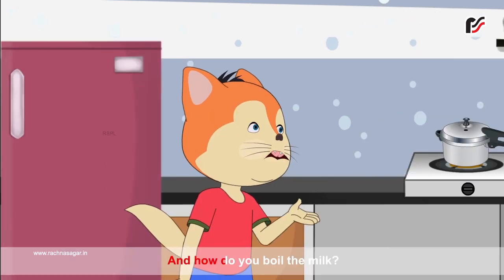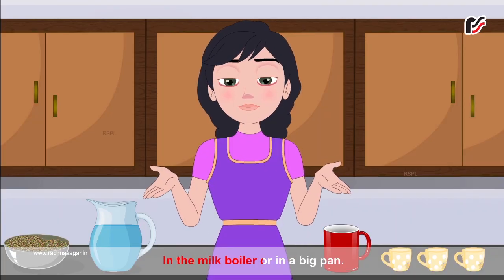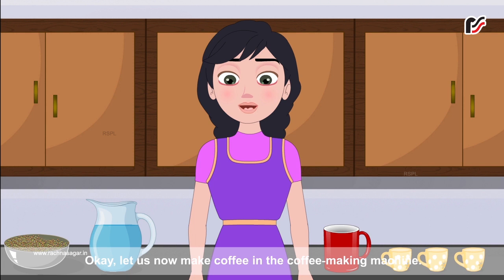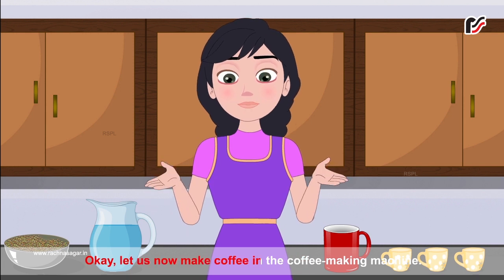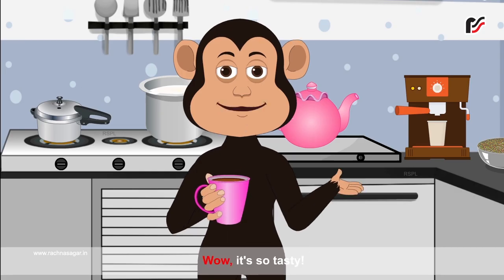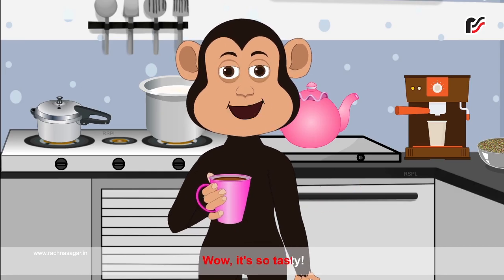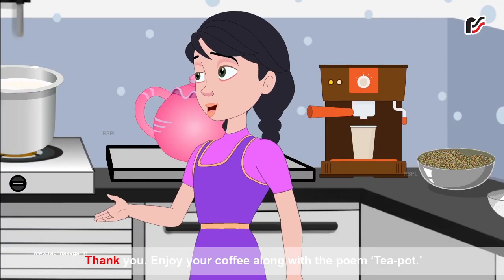And how do you boil the milk? In the milk boiler or in a big pan. Okay. Let us now make coffee in the coffee making machine. Wow, it's so tasty. It smells so good. Thank you.